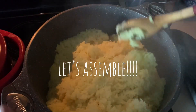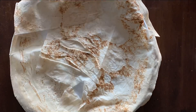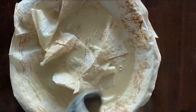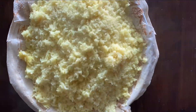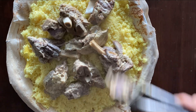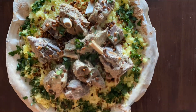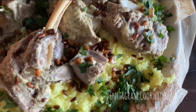Short-grain rice soaks up the mensaf better. Let's assemble our mensaf — we're almost done! Start out with some shrak bread, or village bread, put a little bit of the jamid soup on it to soak it, then put on your rice. Looks so good already. Now we put our meat on top of the rice, then we put on our toasted pine nuts and parsley, and serve with the jamid on the side.